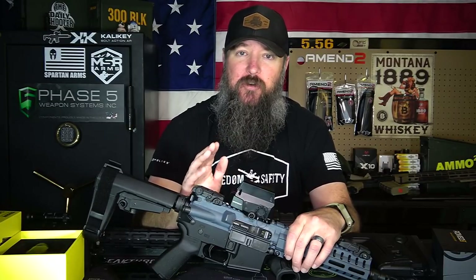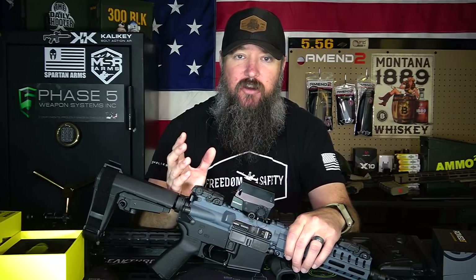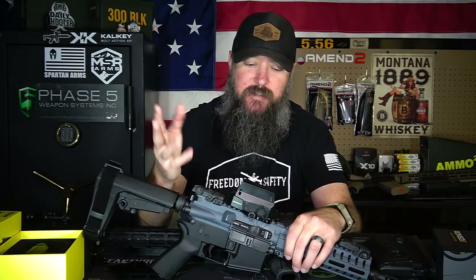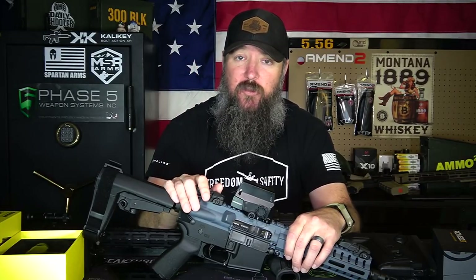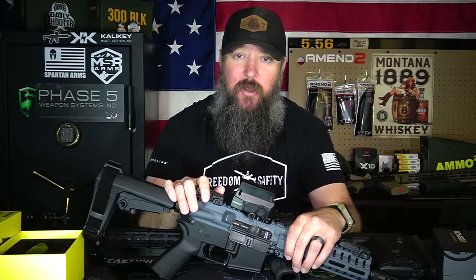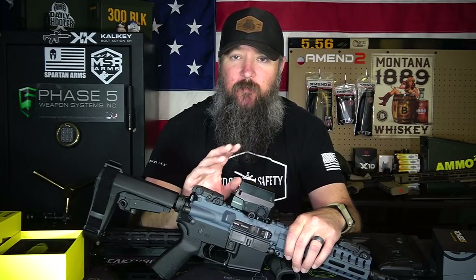Red dots aren't really made for ultra-precise shooting anyway. You have a two MOA red dot — it's going to cover up approximately two inches of your target at a hundred yards. So they're not like fine, precise crosshairs. I wouldn't necessarily send it back unless it's really bad; then maybe I would get something else. But for me, it's red dots that have the most flare.